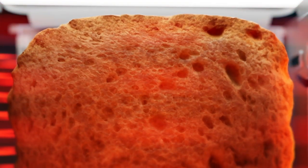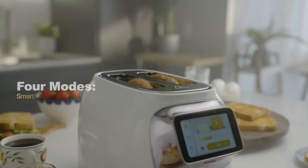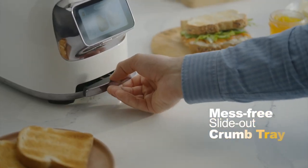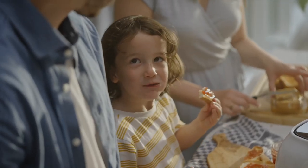Go from frozen to deliciously golden at a glance — more convenient, smarter, and delivering tastier toast than all the rest.